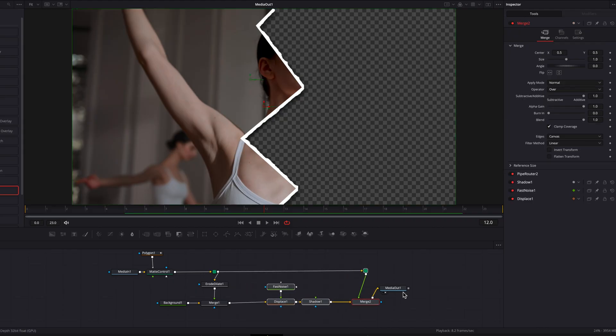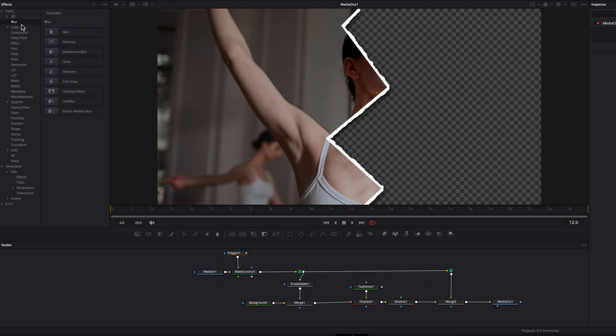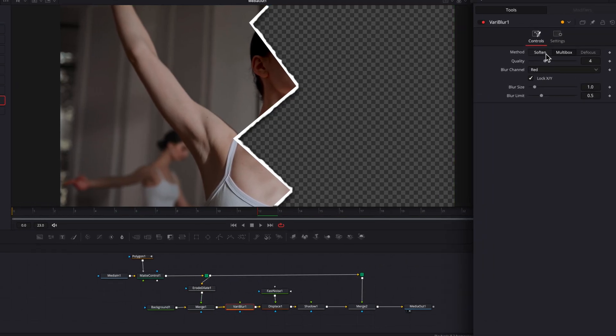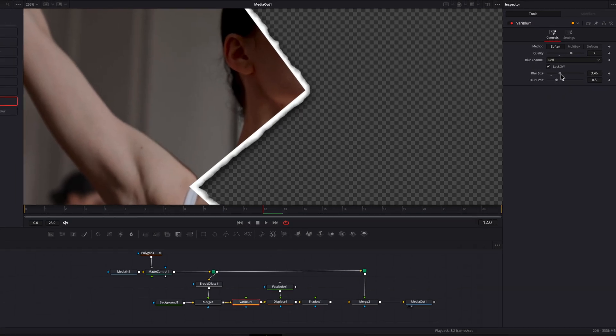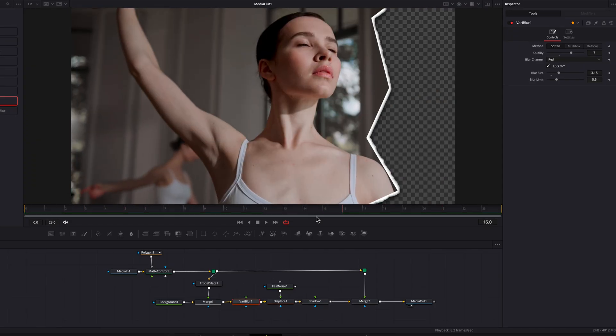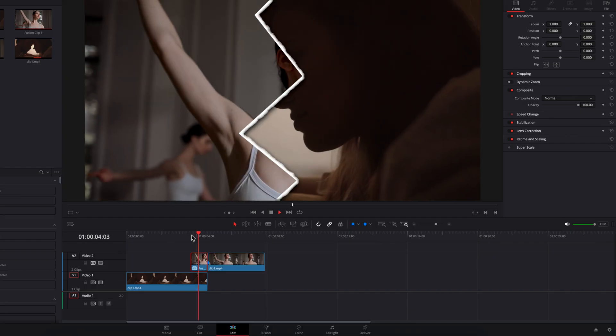Lastly, we're going to add some texture to this effect. Bring in a Very Blur node and plug it in between the Merge node and the Displace node. On the Very Blur node, switch the method to 'Soften', bring up the quality setting to 7, and then start to bring up the blur size. On screen, this adds some discoloration to the borders and edges — it looks way more natural, and you've done all this without using any external files.